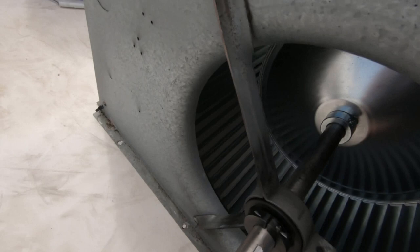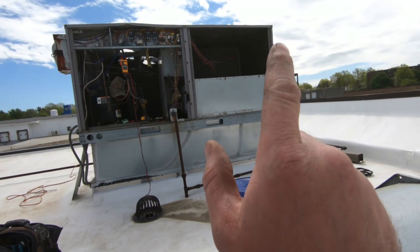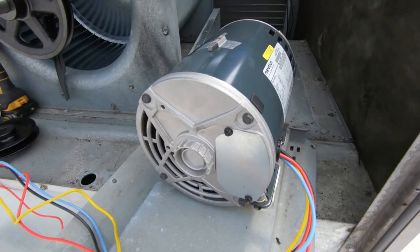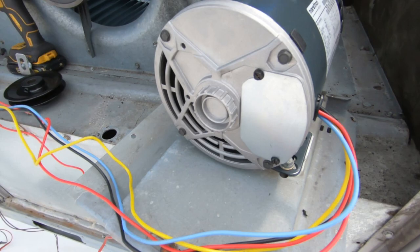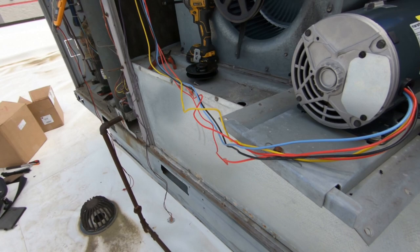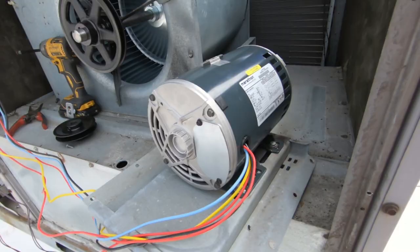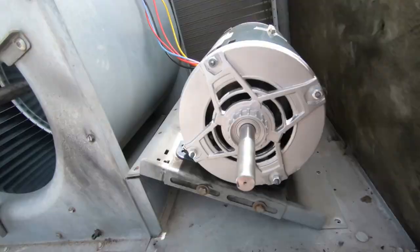You can see it's not going anywhere. Now I'm going to get the new motor put on the adjustment plate and get everything put back into the unit. There's our motor — I've got it all wired up for low voltage, which is 208/230. I didn't show you how to do that, but there are videos out there. I have one or two on my channel showing how to wire a motor — I believe it's called blower motor replacement.